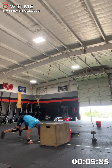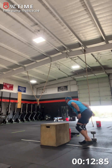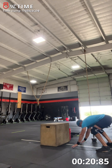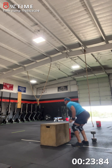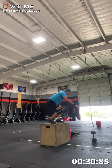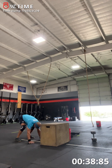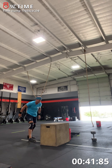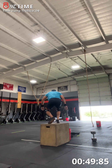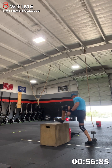One. One. Two. Three. Four. Five. Six. Seven. Eight. Make sure your chest is touching. Nine. There you go. Ten. Halfway there.